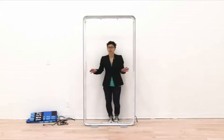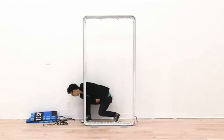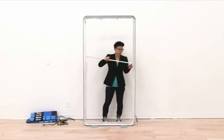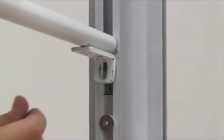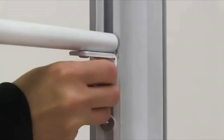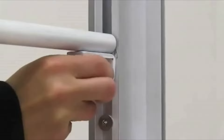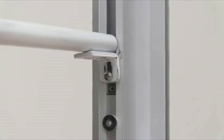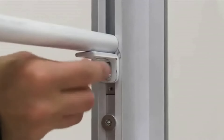The last thing to connect to the frame is the support bar. Using the included hex wrench and two screws, screw the bar in the middle of the display. Align it on the hole and secure it into place. Once you get the support bar secured on one side, repeat the steps for the other side.